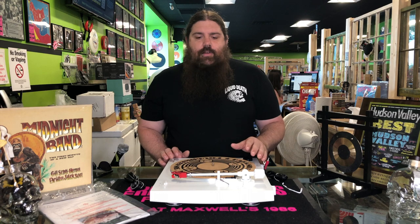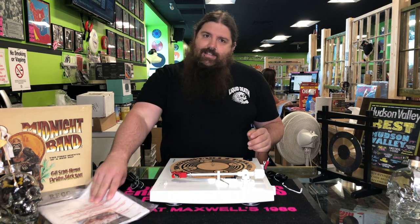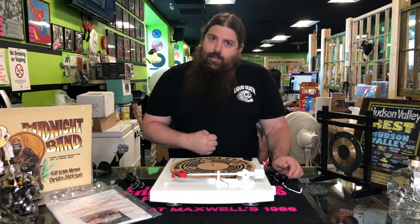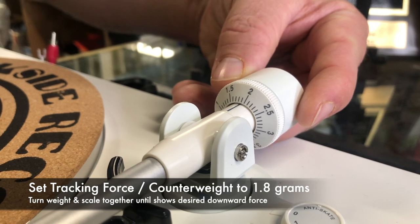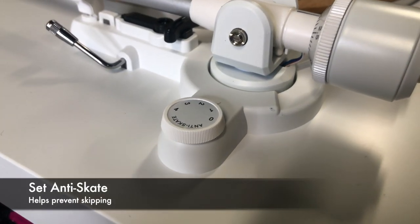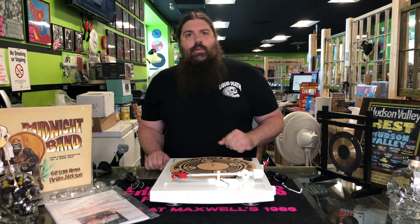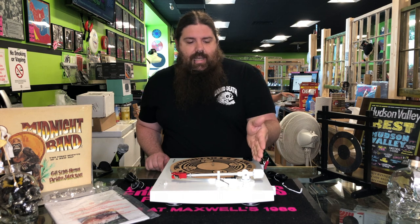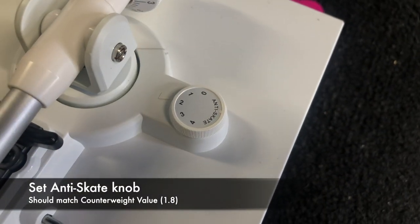From here, we're going to actually set the tracking force. The tracking force is how much pressure is being applied by the needle onto the record as it's spinning. If you look at the recommendations in the manual, they recommend anywhere from a gram and a half to two and a half grams. I'm a 1.8 man — 1.8 grams. Hold the front and follow the scale, turning it until it shows 1.8 grams. The next thing to do is set your anti-skate, which is done with this little dial right here. Anti-skate is the resistance to the centrifugal force that makes the needle naturally want to run to the center as the record is playing. Easy — just follow what you did with your counterweight. So if you're setting it to 1.8, you want to set your anti-skate to 1.8 as well. Just reach over and get it just before that two. And that's all you need to do.